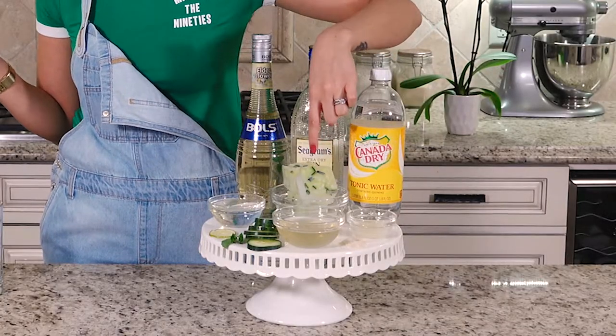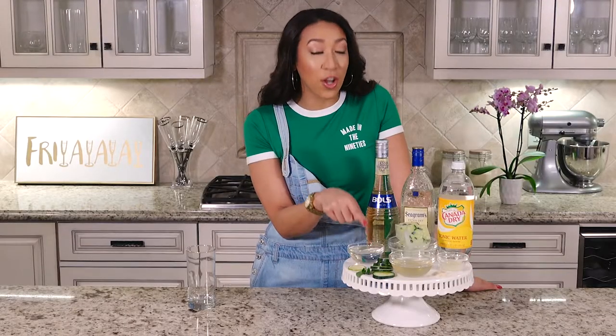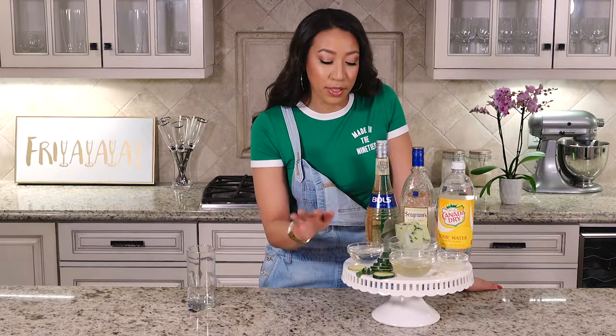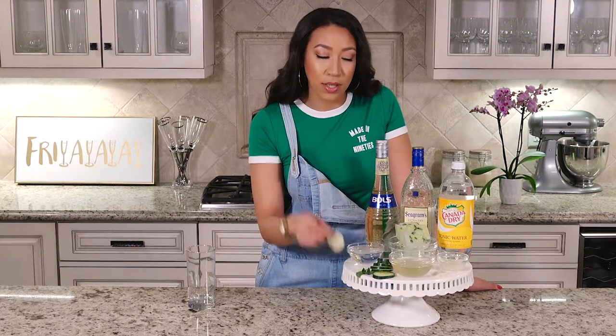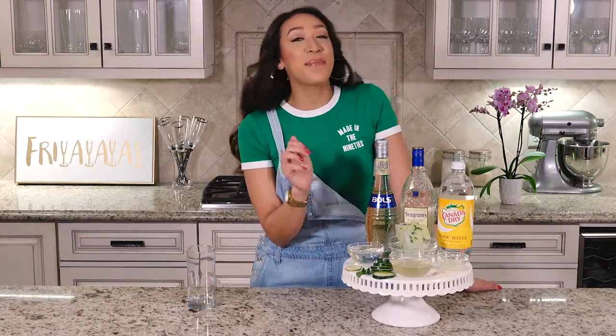We'll also need some cucumber infused ice cubes, which I'll show you how to make, lime juice, sugar, a cucumber simple syrup which I'll also teach you how to make, cucumbers, mint, a lime wheel, and some water.